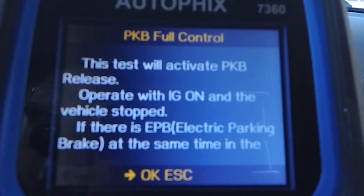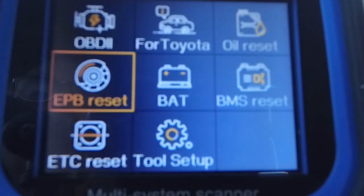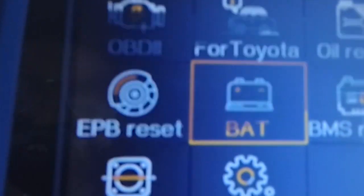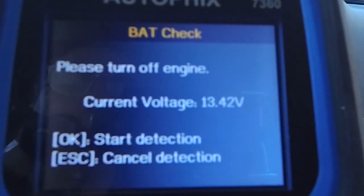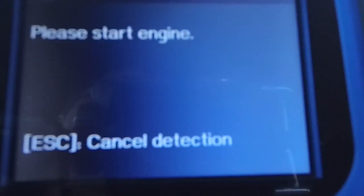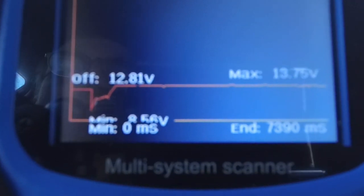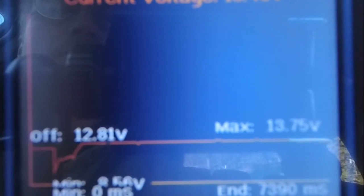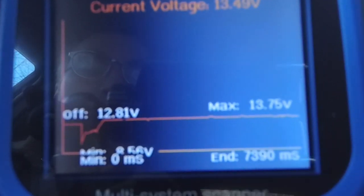I'll select one of these so you can see right away what it does, but in my case it says it does not support it. So if you have a vehicle with electronic parking brakes, this would be another feature you can use to reset it. Now we can go into battery check — pretty self-explanatory. This will check the voltage and wants us to turn the car off. We push OK, and then it's going to tell us to start the car. It reads the power of the battery. You can see the drop during startup on that little graph. Right now it's currently operating at 13.50 volts, so that's another thing you can check to see the health of your battery.